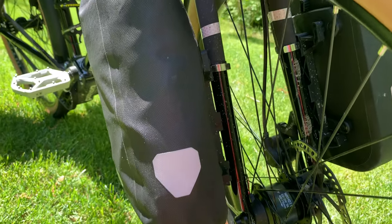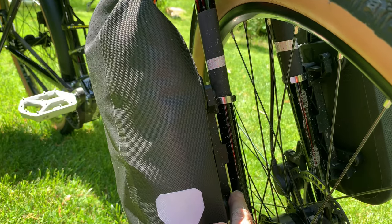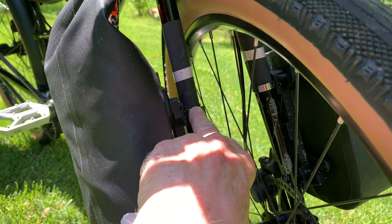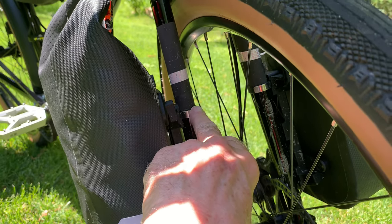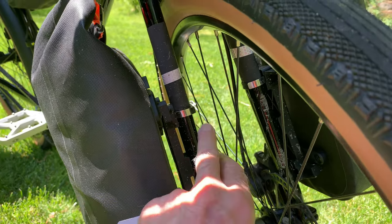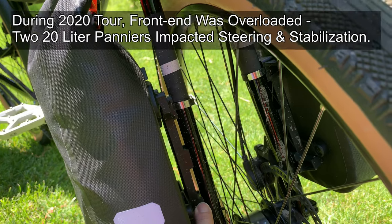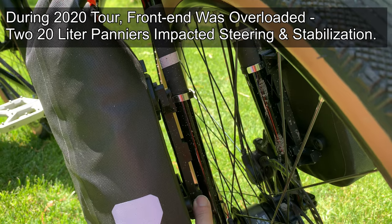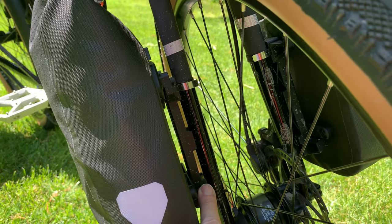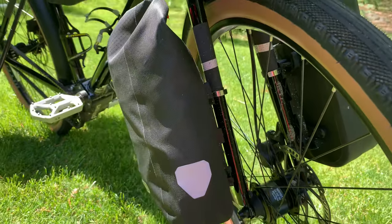The only braze-on we have is down here — there is no other connection point at all. When I had my Tubus front rack on, I had to use a hose clamp Rube Goldberg configuration to provide a second connection point. Then on the Tubus rack I had some very heavy panniers, which was unstable and made steering and control of the bike difficult when going uphill very slowly and when coming downhill.